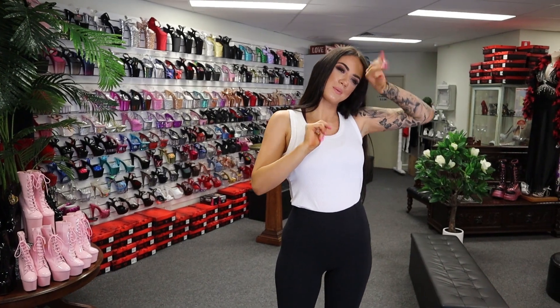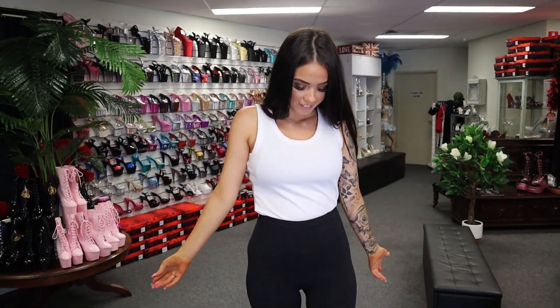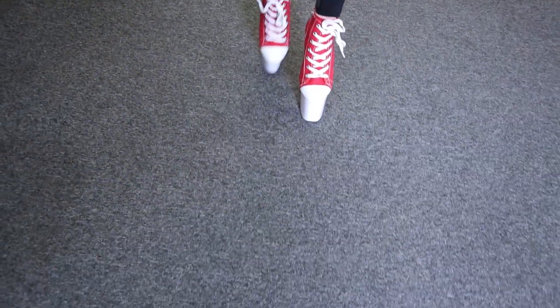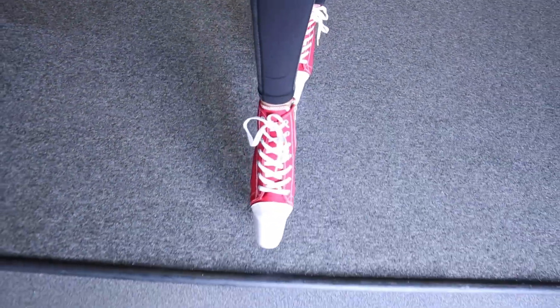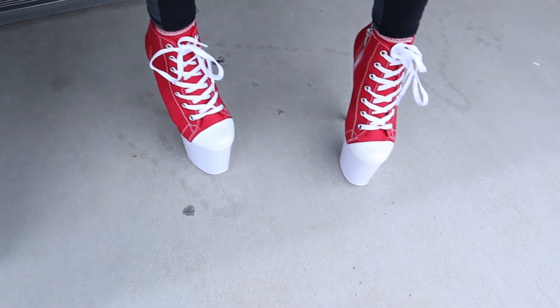We're going to take these outside for you to have a little walksy. Make sure you like and subscribe and hit the little bell in the corner — let me know what you think. It's a bit hot out there. For everyone that doesn't know, we're in Australia and we're in a bit of a heat wave at the moment.